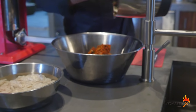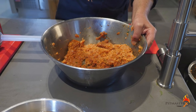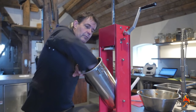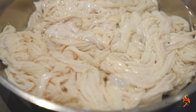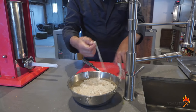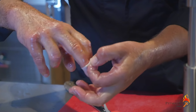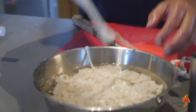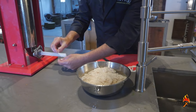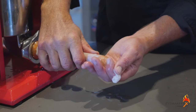Mix the spice mix with 800 grams of pork minced meat and 150 grams minced pork belly. Put your meat in the sausage stuffer. Make sure you press out all the air and press it compact. This is your sausage casing. Make sure you flush it well inside and out, and then put it on your nozzle.